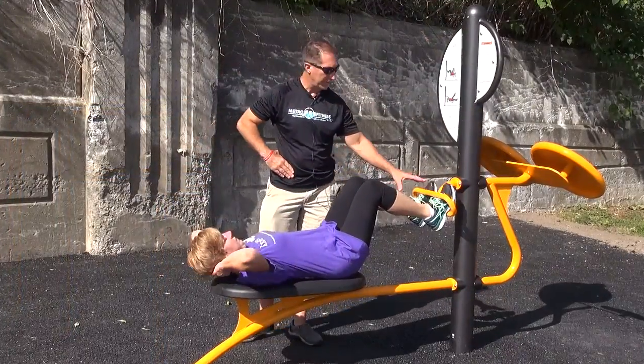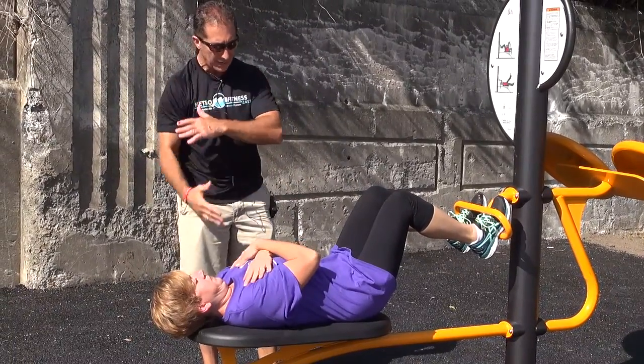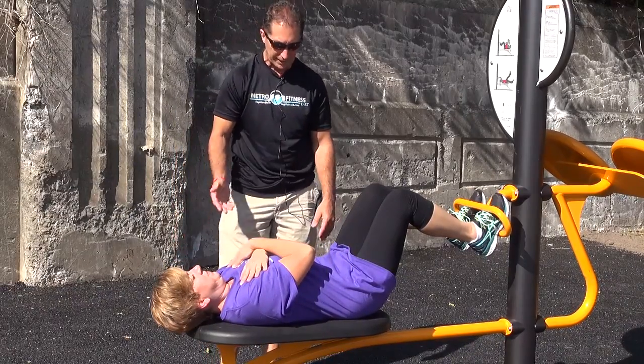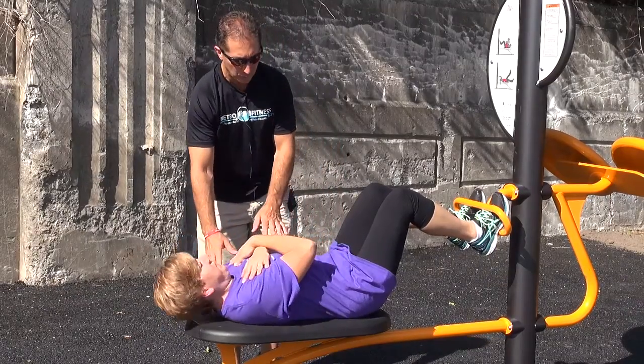There are a couple of different applications with the abdominal station. First, I'm going to have you just cross your arms and we're just going to tuck and engage the abdominal muscles right there — just like that. Do a couple more. That's good form. This is just a nice beginner abdominal crunch.